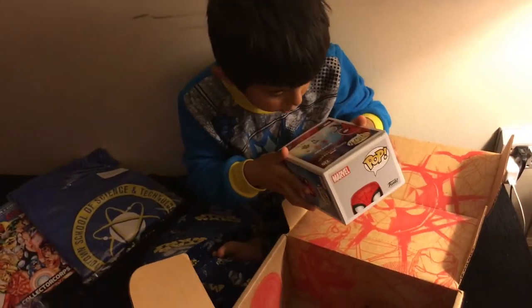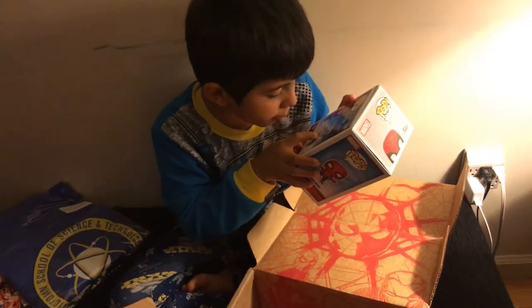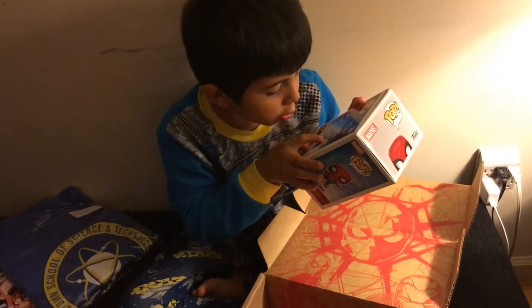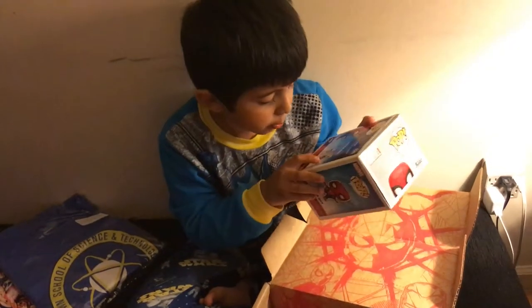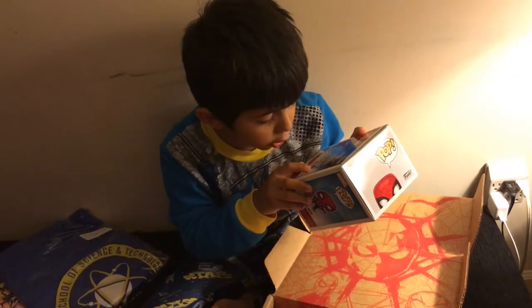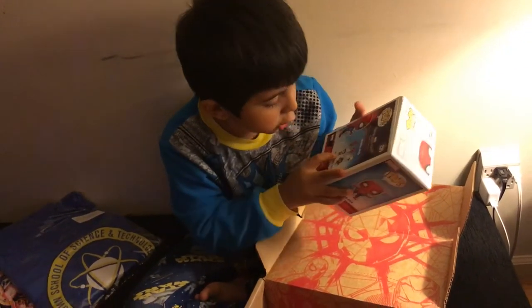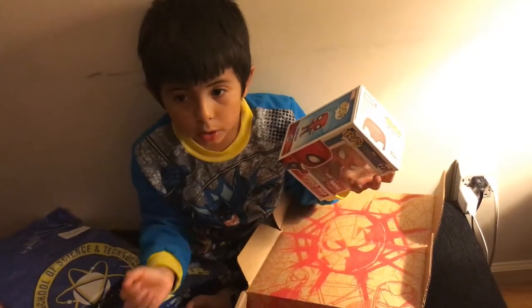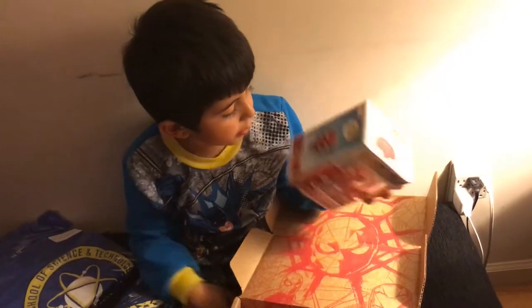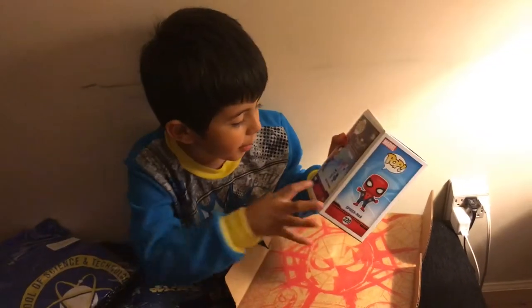Here we have Spider-Man homemade suit — this one he made at home. And this is Peter Parker. This is Tony Stark. This Spider-Man is the same Spider-Man from Captain America versus Iron Man. That's why this is the Spider-Man that grabbed Captain America.